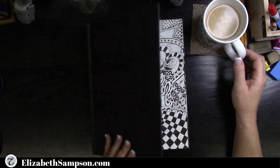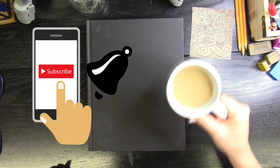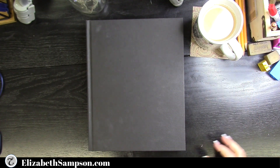Thank you for coming and watching the doodle journal flip-through. Make sure you subscribe to the channel and hit the bell for notifications — every Monday there is a new upload. You never know, it might be something that you asked to see.